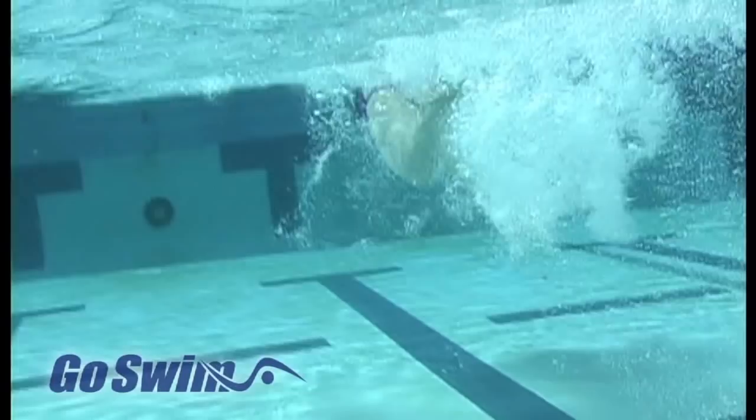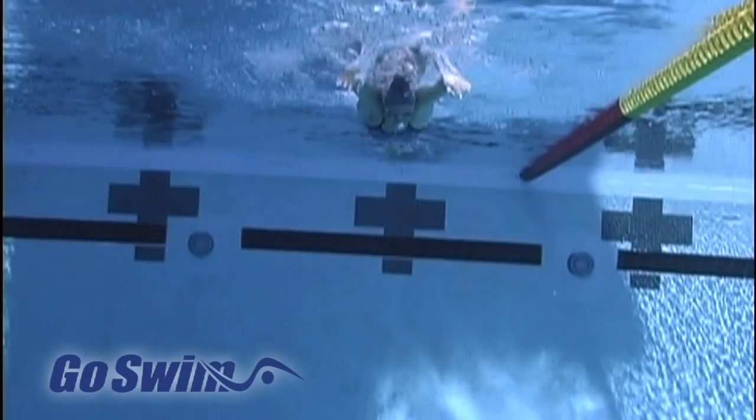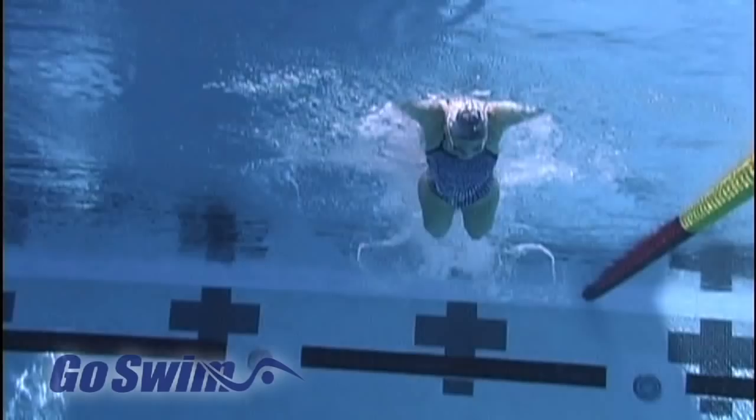The next swimmer is four-time Olympic medalist Caitlin Sandino, with footage from her Go Swim All Strokes video. Caitlin also has a tendency to sweep her feet in on the kick. Again, during whole-stroke swimming, the motion is not quite so evident, but it's there.